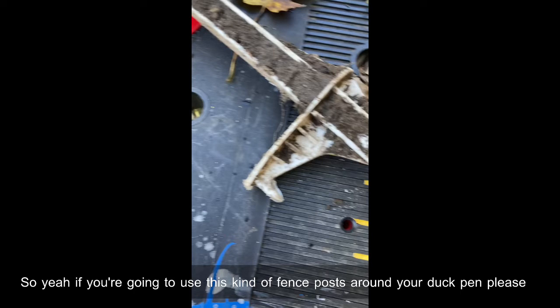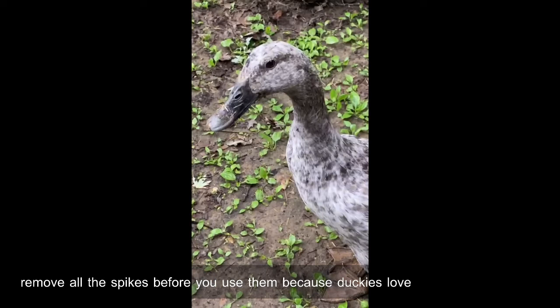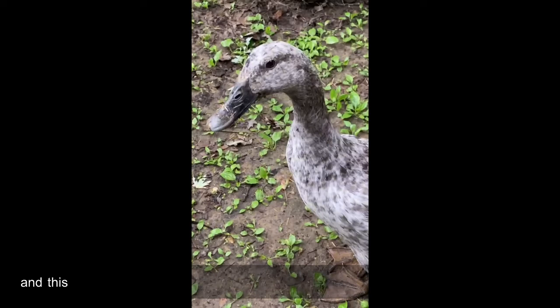If you're going to use this kind of fence post around your duck pen, please remove all the spikes before you use them, because duckies love to dig in the mud and this can happen.